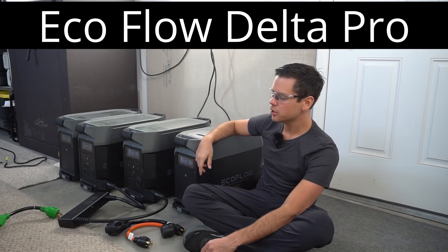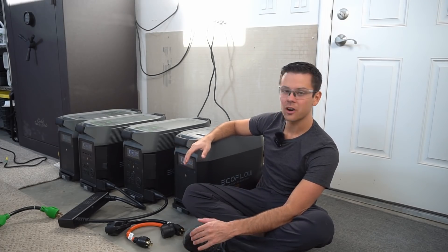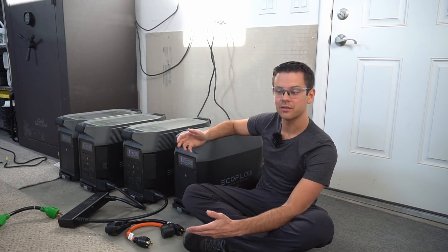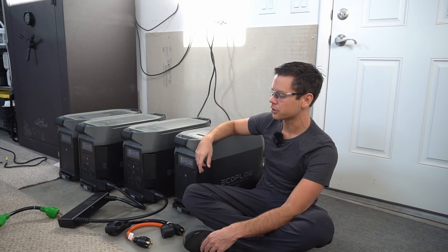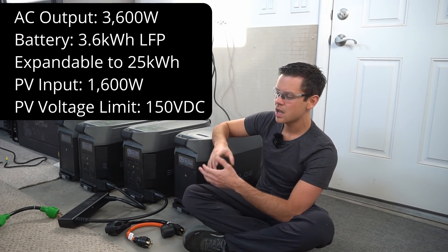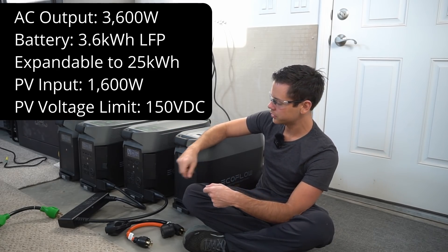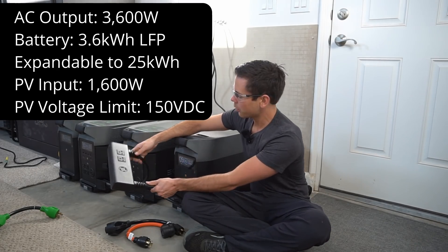Today we're going to talk about the EcoFlow Delta Pro and the problem I'm having with them. So far they are actually a very impressive unit, especially for off-grid solar use. They have a massive AC output, lithium iron phosphate batteries, they're expandable, and you can run 240-volt loads — and that's what this adapter is for.